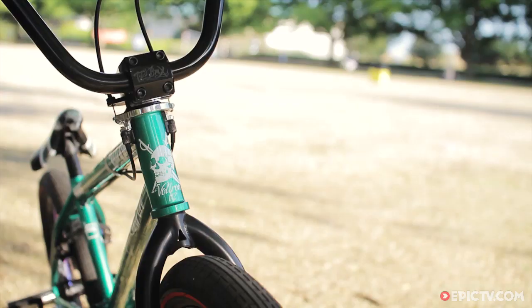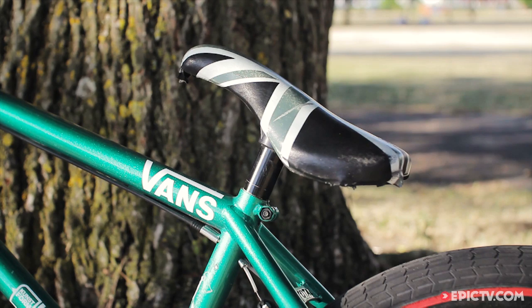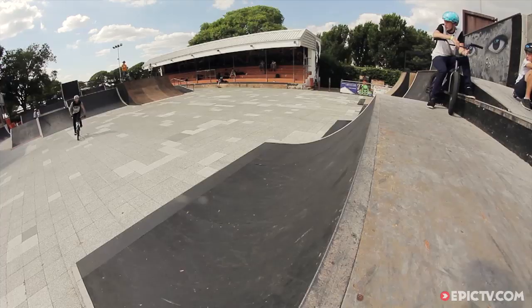Got the GS forks and bars, Total BMX stem, Total BMX skinny pegs — pretty much anything Total makes, you know, I ride.